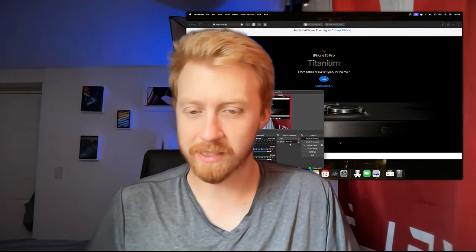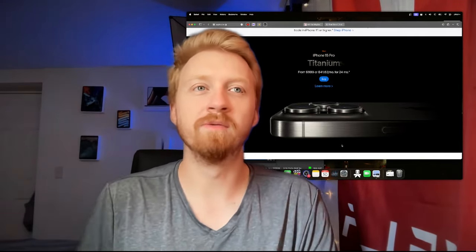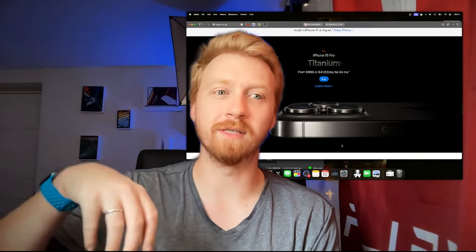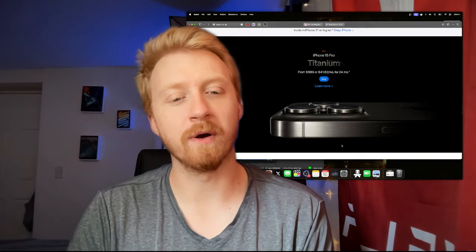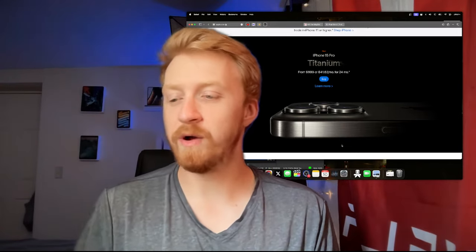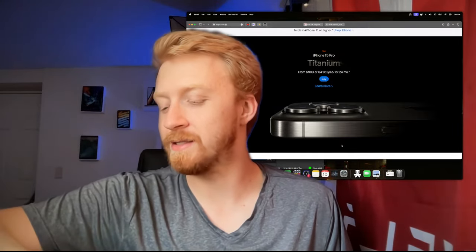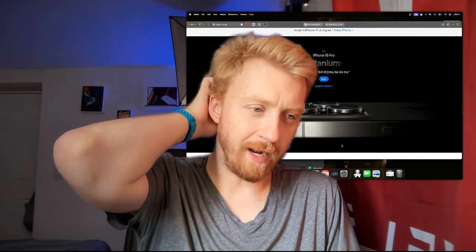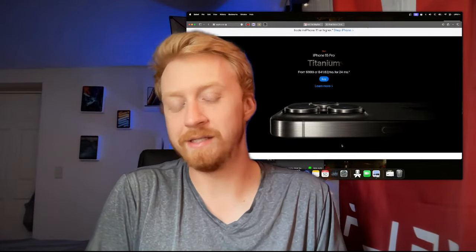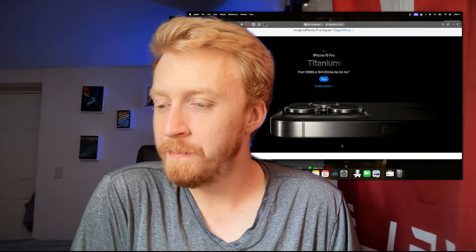I'm back wearing the Apple Watch. There were multiple instances where people needed to get a hold of me and I wasn't accessible because I didn't have my watch on and missed the notification, or my phone was a little too far away. There's family stuff going on and I need to be available. I'm using the watch differently now — really just wearing it so that if someone needs to reach me in an emergency I'll get it. I'm not tracking activities or doing sleep tracking. I could do the exact same thing with a Series 2. I'm still actively trying to sell the Series 7.